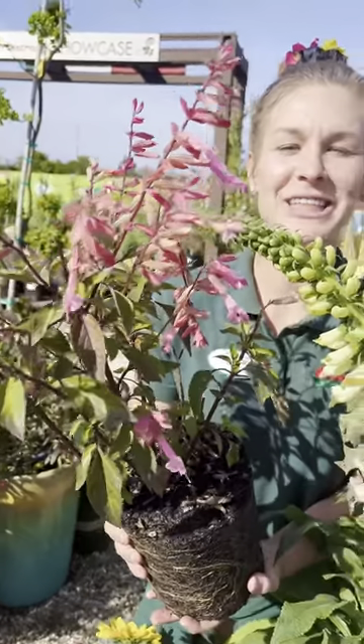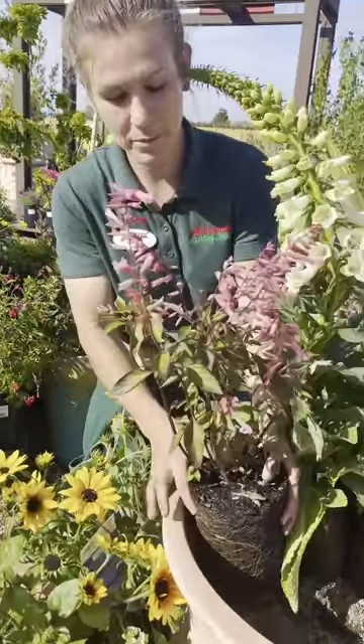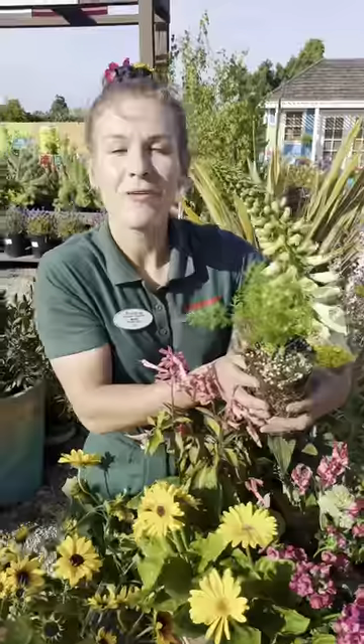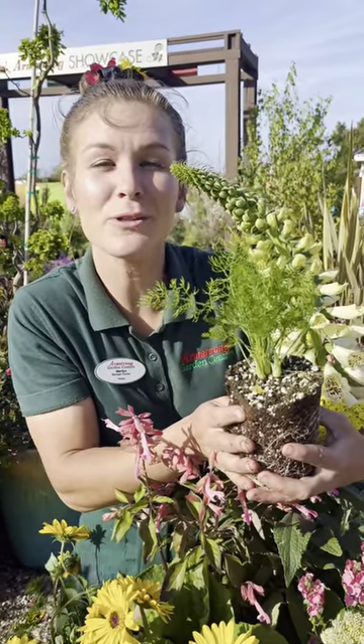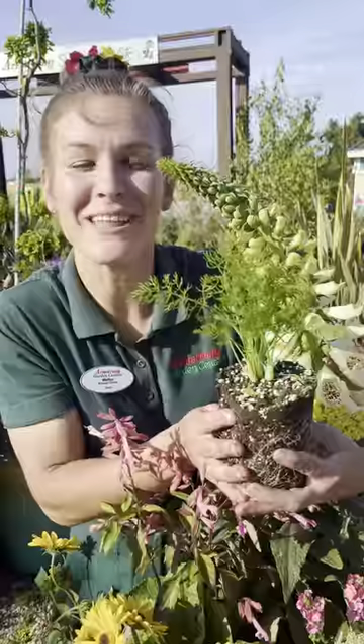This is salvia kisses and wishes, another perfect pollinator plant for hummingbirds. Fennel may seem like an unusual choice for this planter, but it's actually the primary food source for swallowtail butterfly caterpillars.